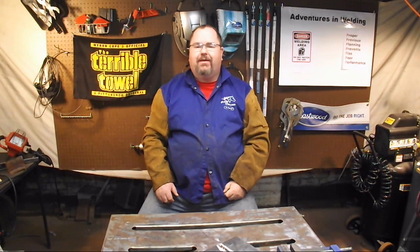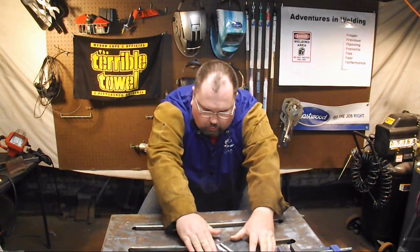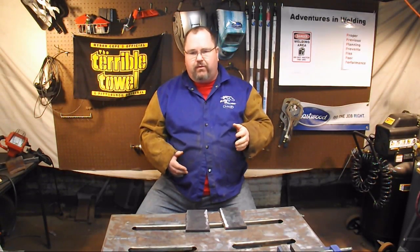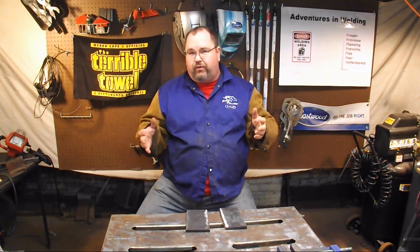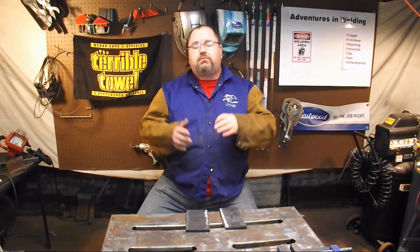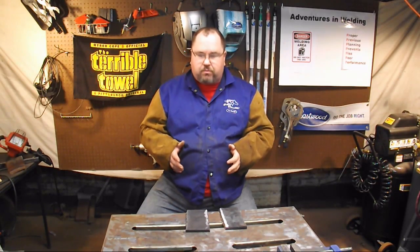Hey, what's up welders, welcome to another episode of Adventures in Welding. I'm Paul, thanks for joining me. Today we're going back to another one of our back-to-basics episodes — this is a more advanced back to basics. We're going to be talking about open root welding, using the stick process with a 6011 rod. Generally you'd use a 6010 rod, but inverters don't like 6010s, so we'll use the 6011 to lay in that root pass.